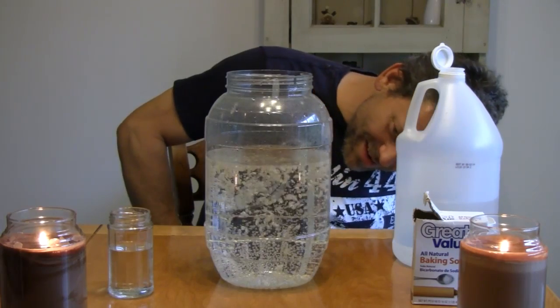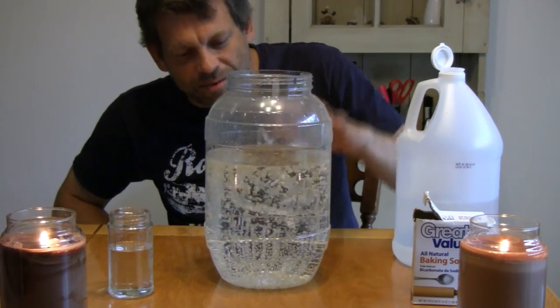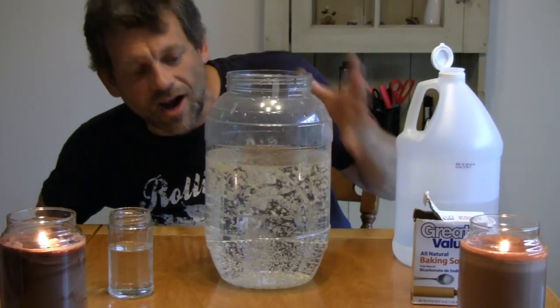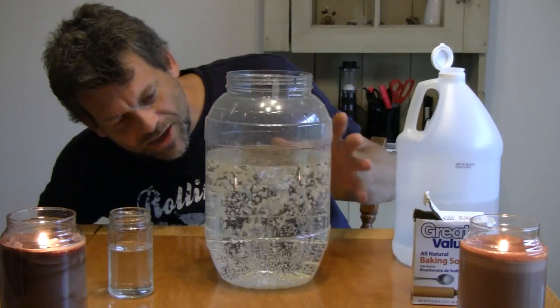Wow, that's pretty cool. I hope you can see that well — look at that. The rice is dancing up and down and up and down. It's like the whole jar has come to life. Truly a very cool little experiment.